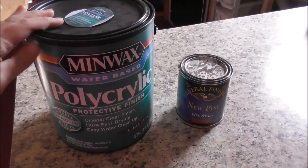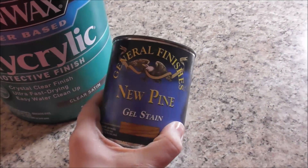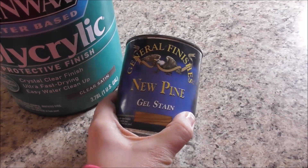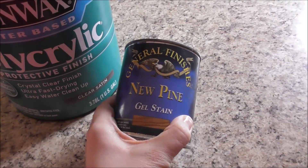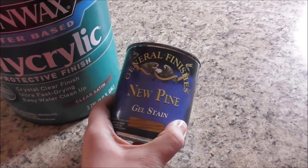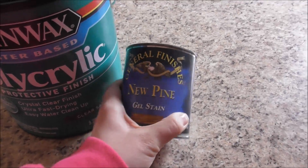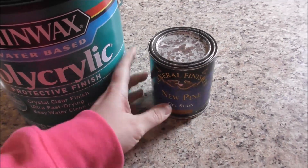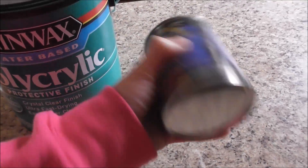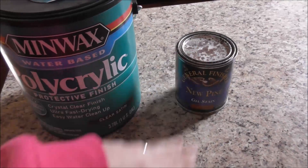You know we must be getting close if I start digging out this stuff. I went ahead and found my stain — this is the stain color I used on all my other cabinets: General Finishes New Pine. It's a gel stain, very easy to work with. I've been very happy with it, and there's still a lot in there, so we're going to use that. I haven't opened it up yet, but when you shake it, it sounds fresh and good.